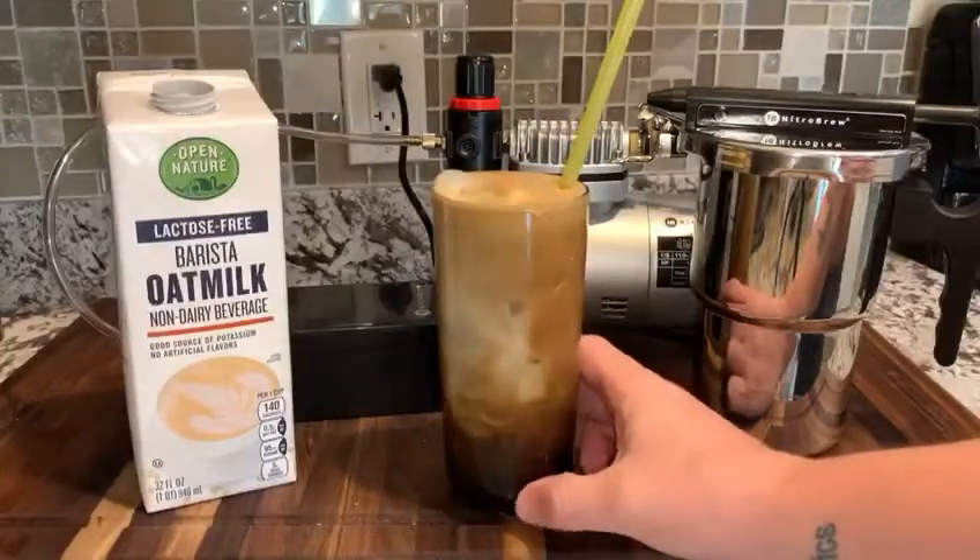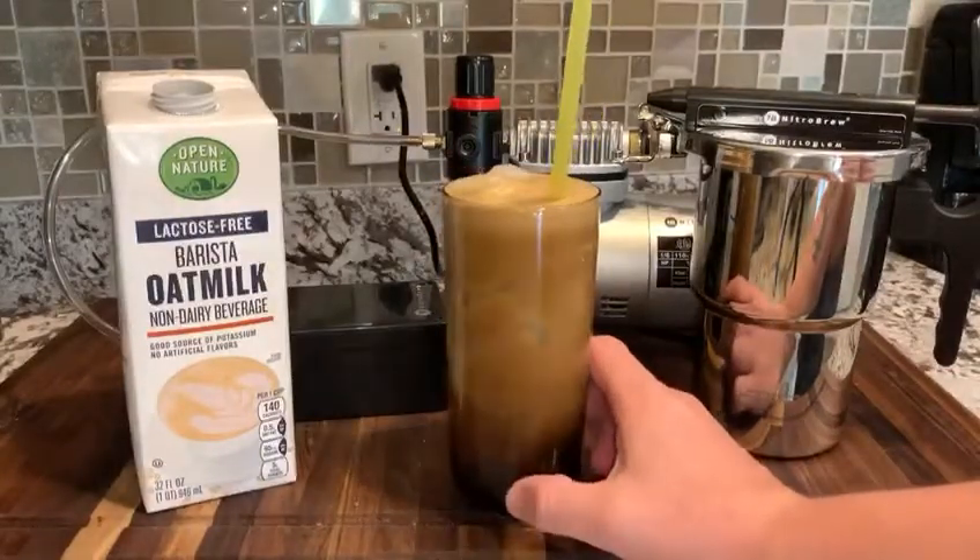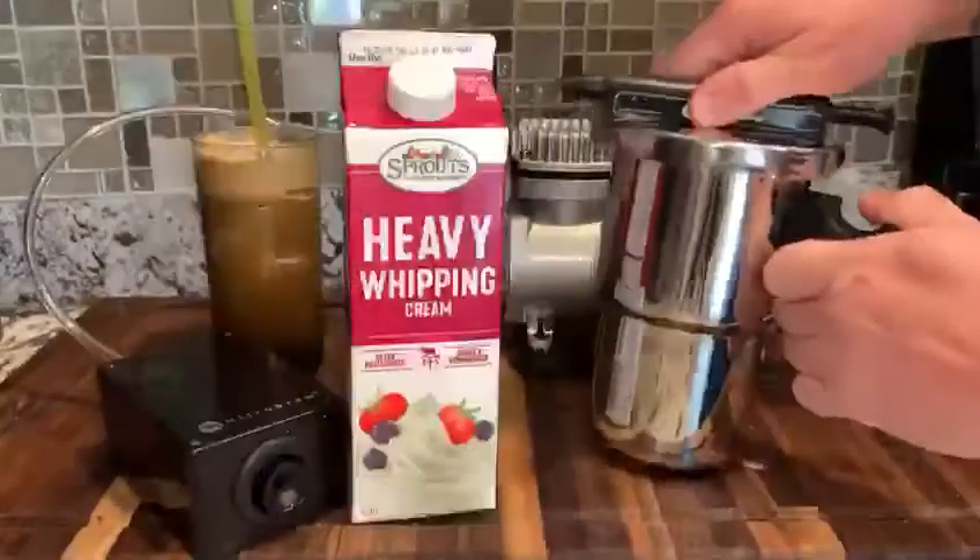And there you have it — a homemade Greek frappe on nitro with the nitro brew kettle system.